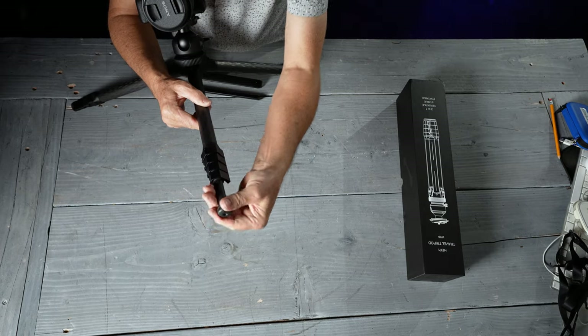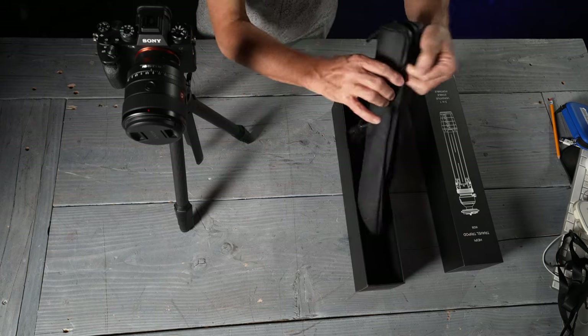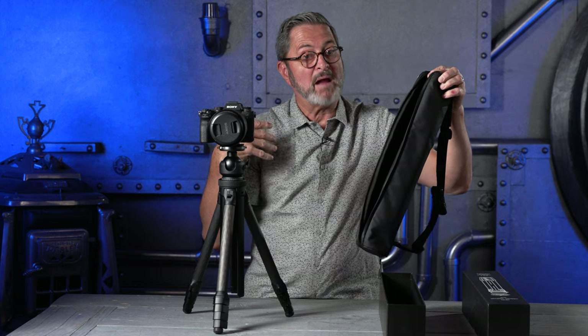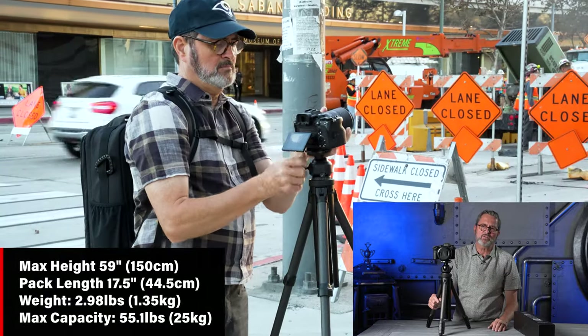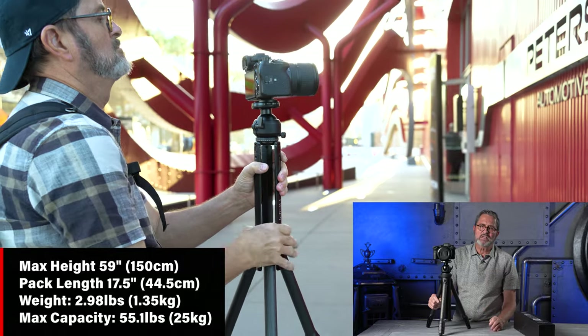It has a nice counterweight hook, and each rubber foot has a small spike if you flip it around. It comes with a great travel case to keep it clean and prevent it from snagging on things. There are two bubble levels — one on the head and one inside underneath the collar — giving you the ability to level everything out. It's made of carbon fiber at about three pounds, but it will handle around 50 pounds of camera gear, which is a really nice ratio.